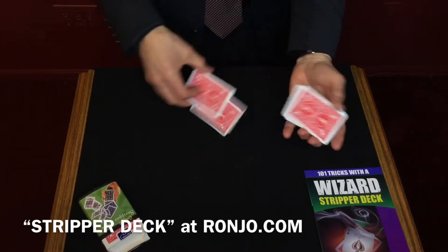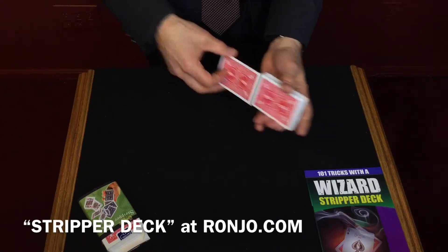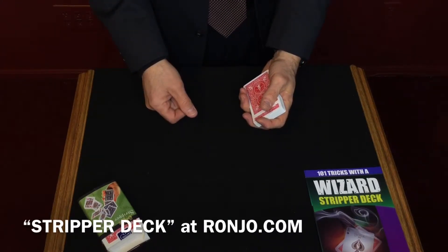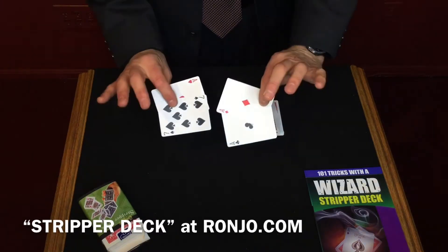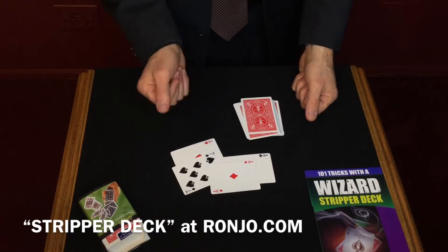Right before your eyes, you're going to make a couple of passes — one, two, three, four. It looks like I'm doing nothing, but guess what? I actually did something. Four aces magically came through the deck and surfaced to the top. The four aces are now right here.